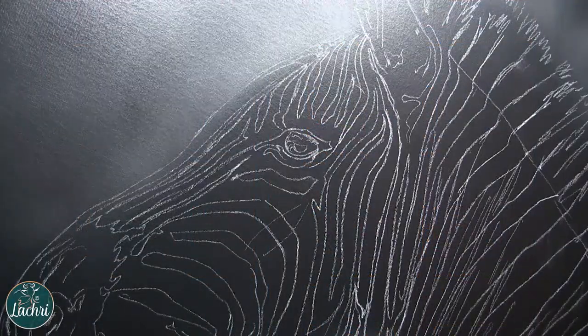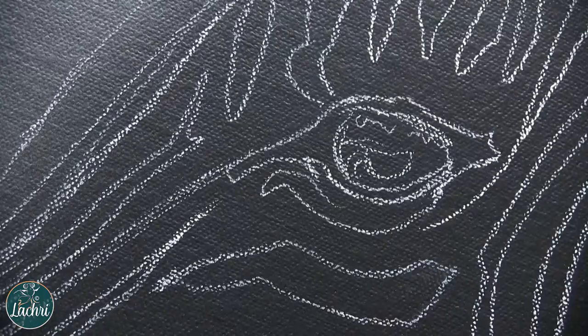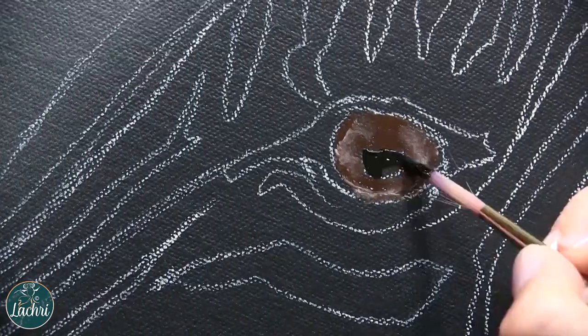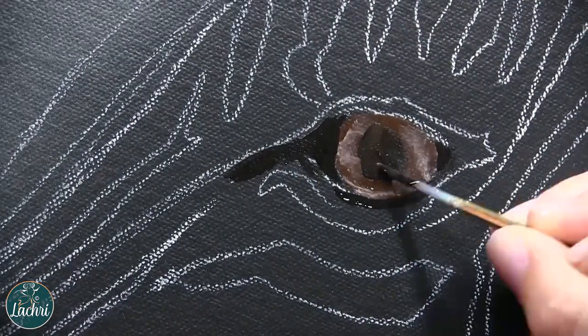For this painting I am working on a Fredericks convexo canvas. These are round canvases with beveled edges, and just for transparency, I am sponsored by Fredericks. They were already the only canvas I used, so no real difference for me there other than I now tell you I'm sponsored by Fredericks. But anyway, this is a convexo canvas.